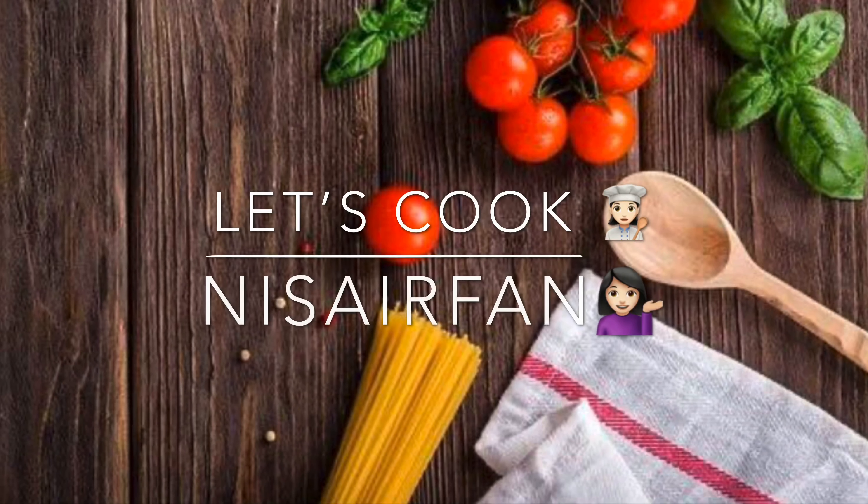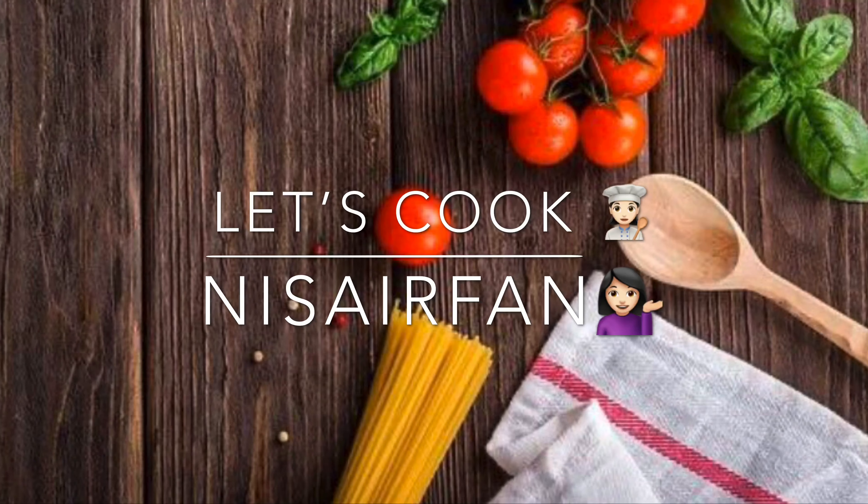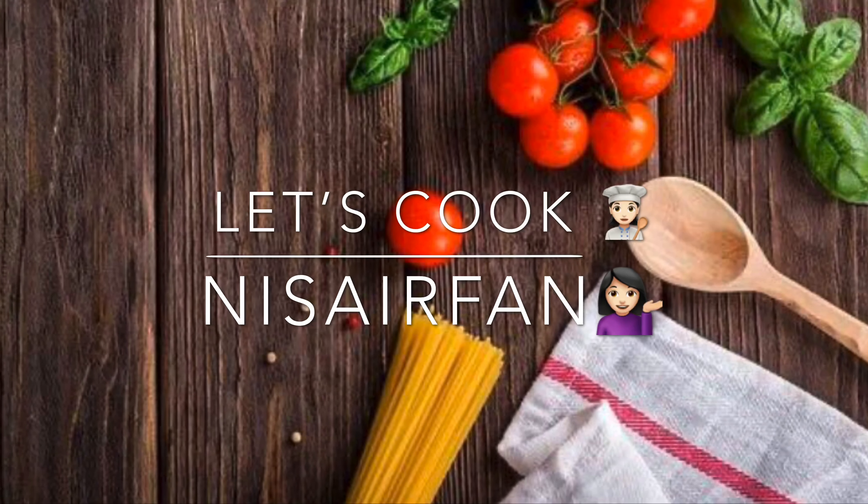Hello! Welcome back to another video of Let's Cook With Nus Arfad.